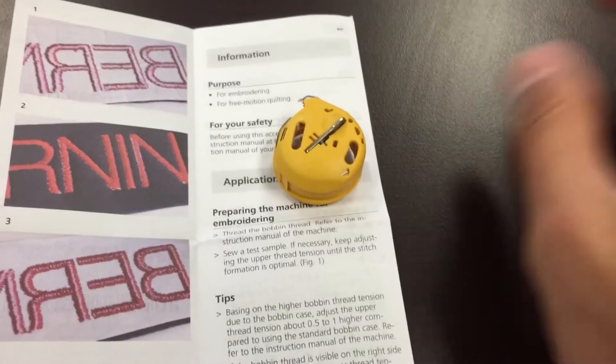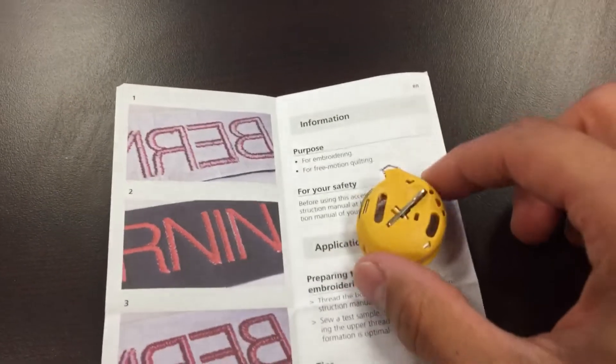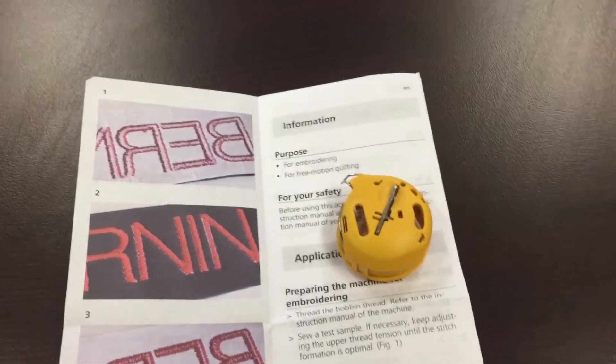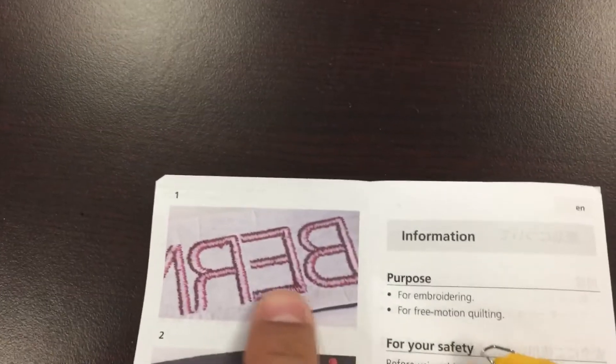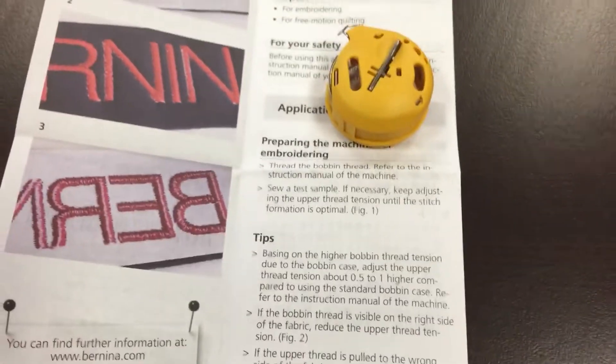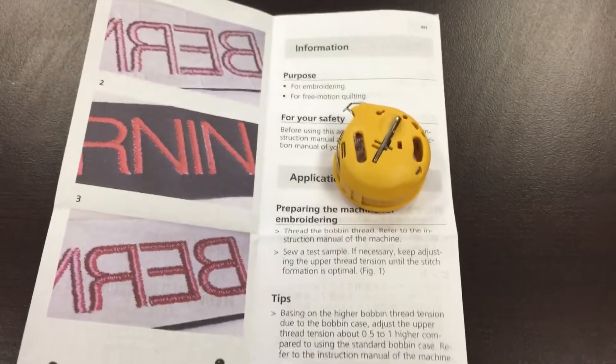You don't have to adjust any of the tension on your black bobbin case — this bobbin case is designed to by default have a higher tension, so it will give you prettier stitches, much tighter on the back, and it'll help prevent some of that looping.